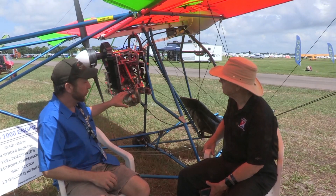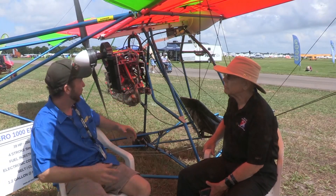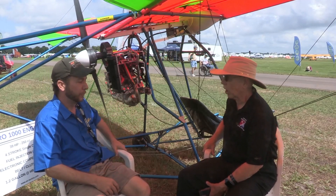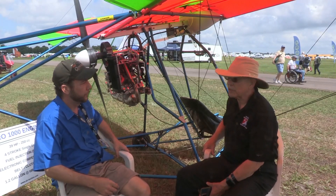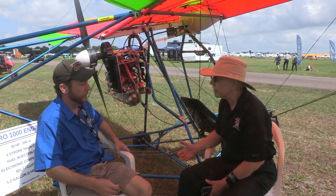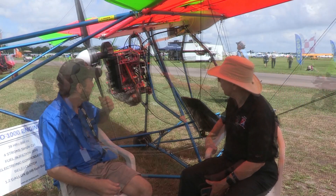These engines have a TBO of around 500 hours. Even in the car racing world, that's what they're doing — running them really hard. They've been around for a long time, so that's not theoretical numbers. 500 hours — most pilots are aware — that's 10 years of flying for someone that's fairly active. Much less for most of us who probably don't get that many hours every year.